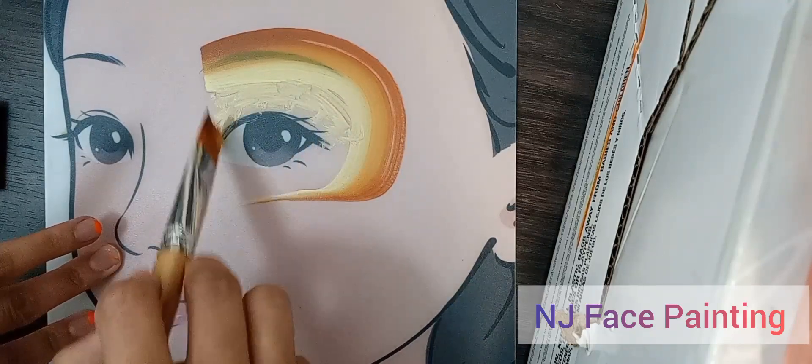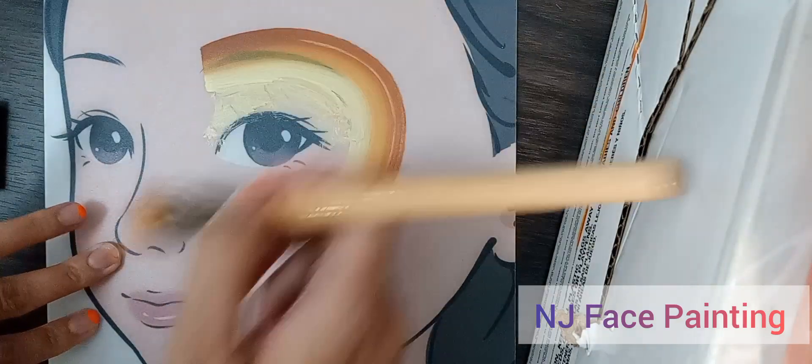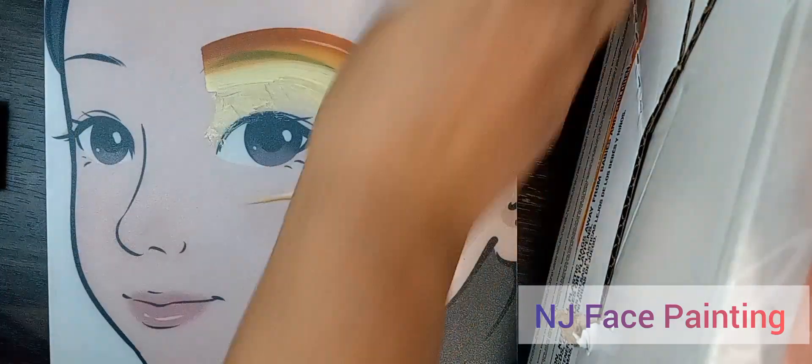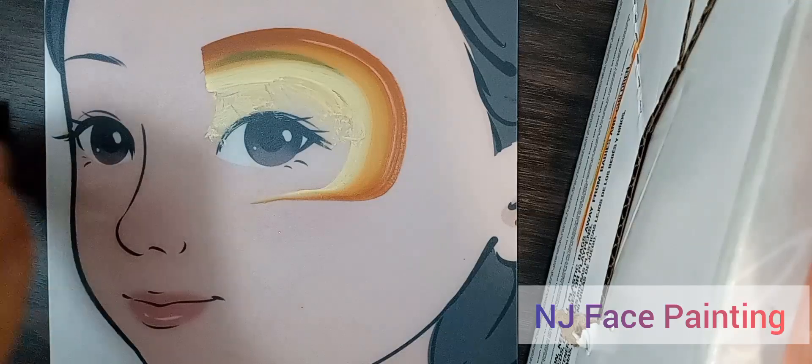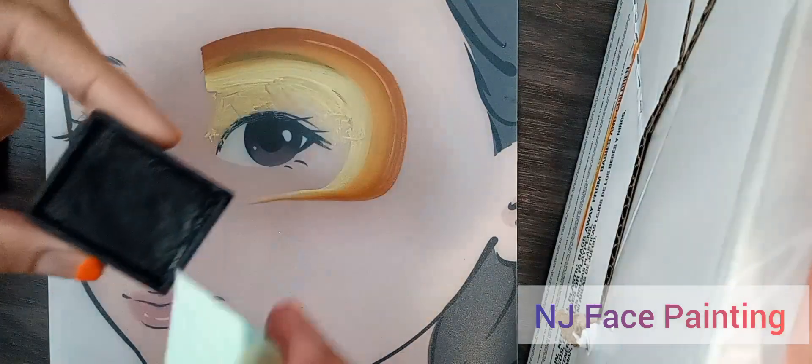There's two different colors — over the eye, like eye shadow. And then we're going to take our stencil and our sponge, dab it in water, pick up black, blue, purple, orange, and yellow.